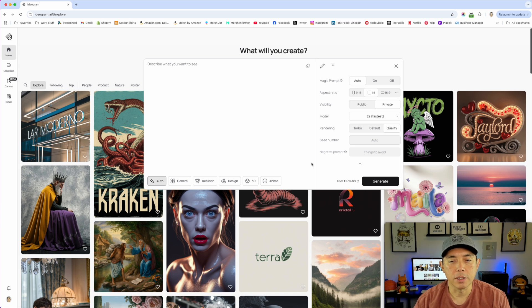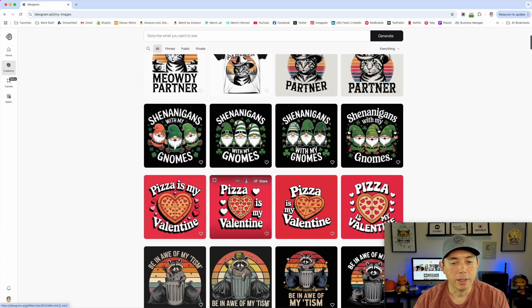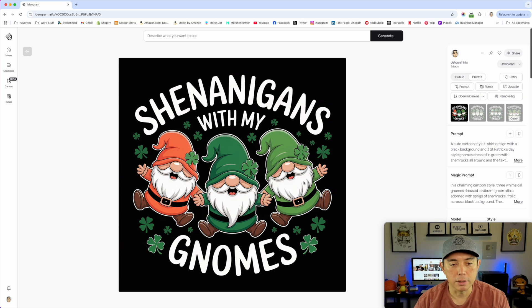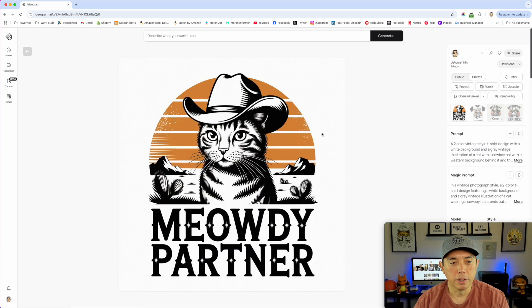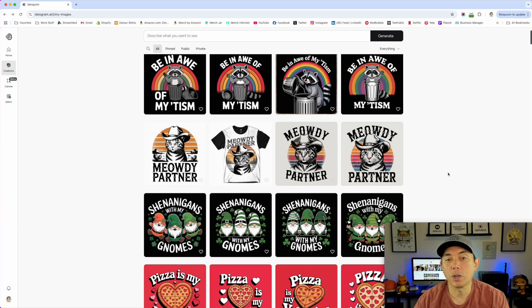I already ran some designs through 2a, so let me show you in my creations. I ran 'Pizza is My Valentine' — you can see right here in 2a it's just nice and clean. We're going to look at these side by side so you can compare. The graphics are really cool; I like this one as well. And for the 'Meowty Partner' design, I think this turned out great — those cats always get me!